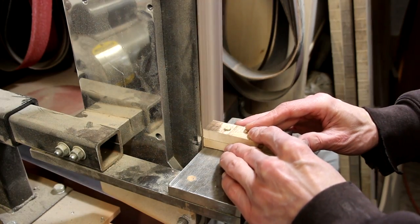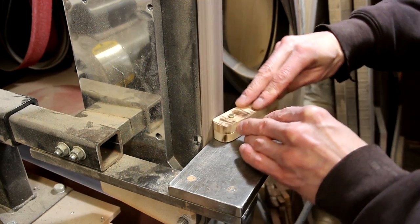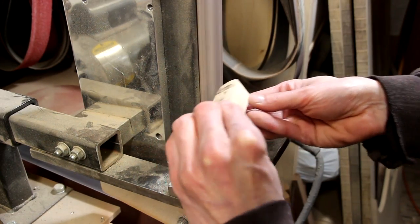While the pieces are still stuck together, I want to rough in the front edge of the handle on the belt grinder. Once they're epoxied on, I won't be able to access the front very easily.